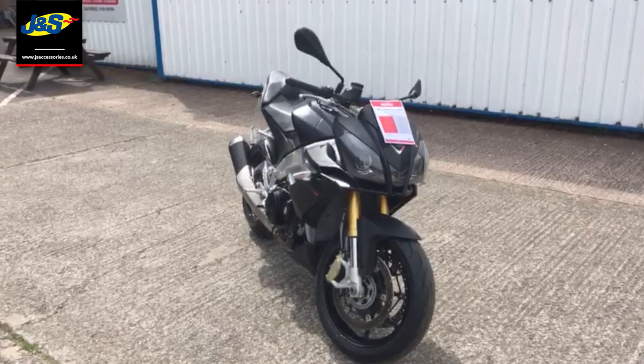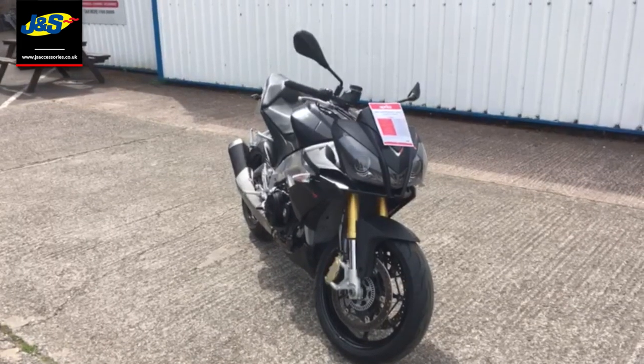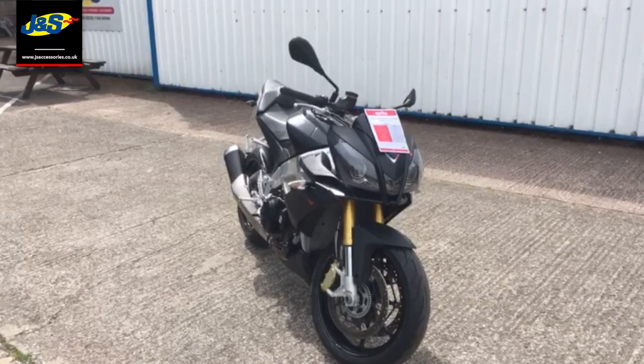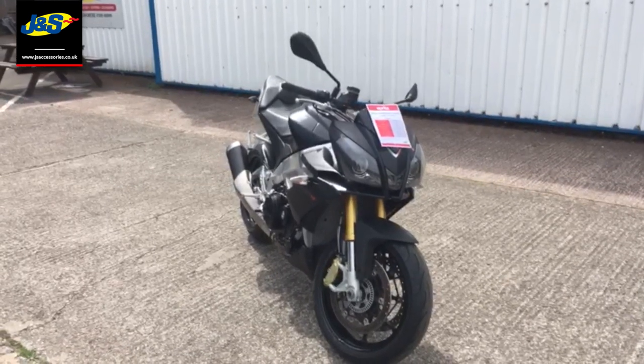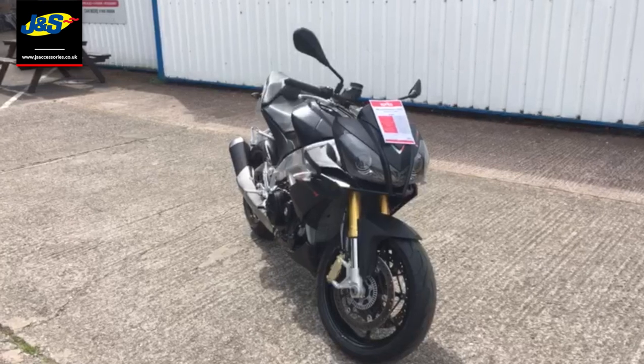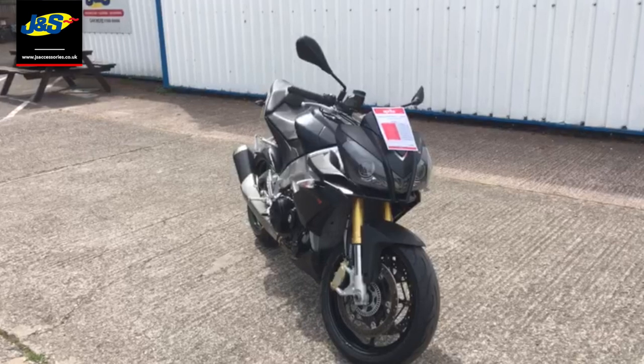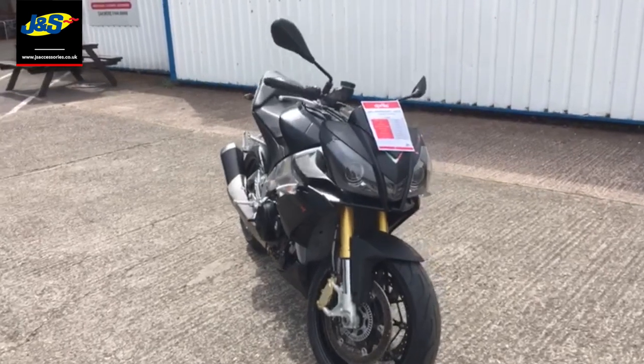Hello, it's Tim here from JNS Bike Sales here in Oakmere. A bike that needs little introduction — it's the Aprilia RSV4 with the APRC pack and it's done just under 8,000 miles. Without further ado I'm going to do a quick walk around and start it up. The engine has been pre-warmed, so here we go.